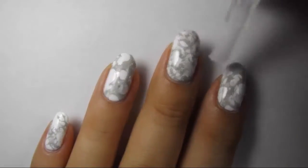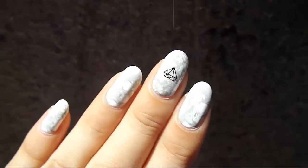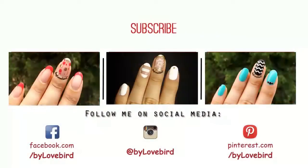Now apply top coat and you can wear it like it is. But I really wanted to try this metal diamond decoration. And that's it — easy but intricate stone marble design.